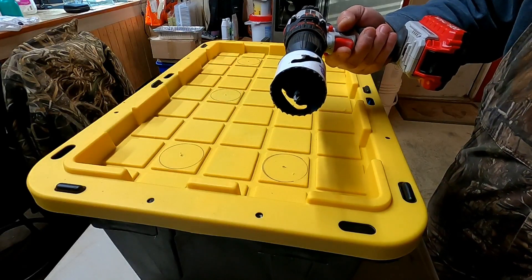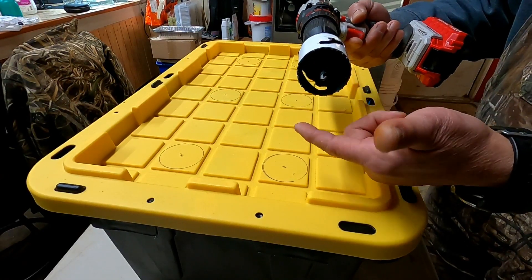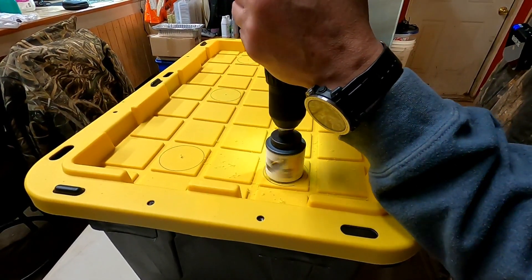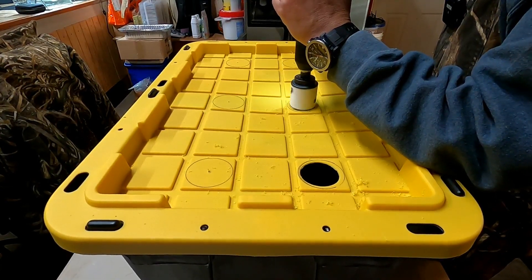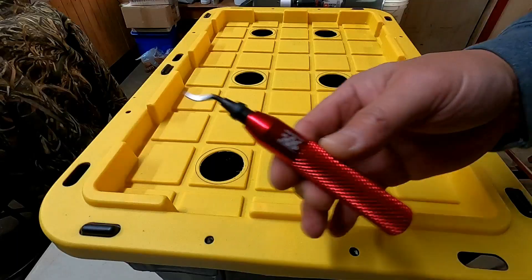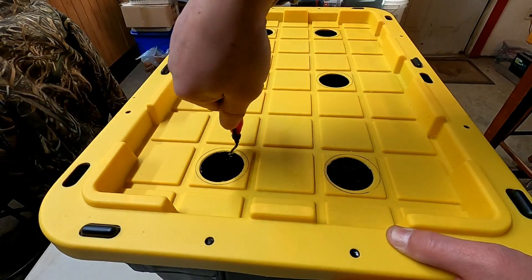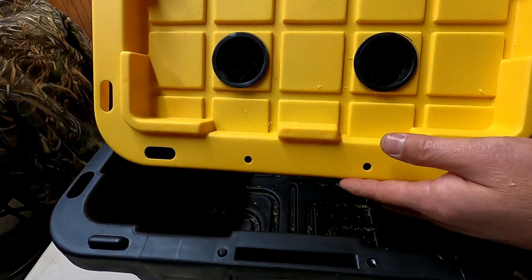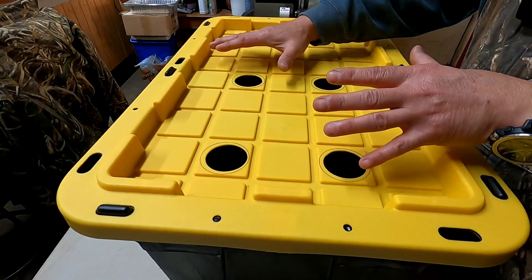Let's take our two-inch hole saw and cut some holes. We're going to start the drill in forward until it bites into the lid, then reverse it to get a clean hole. This is what it should look like. I'm going to take the deburring tool again and deburr these holes so that the net pot will sit in there nice and flush. Let's test out our net pots — they're going to sit in there mighty nice.